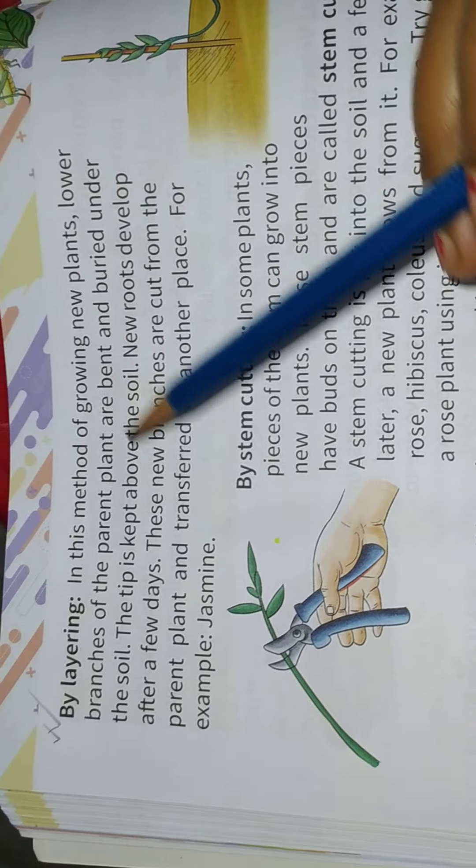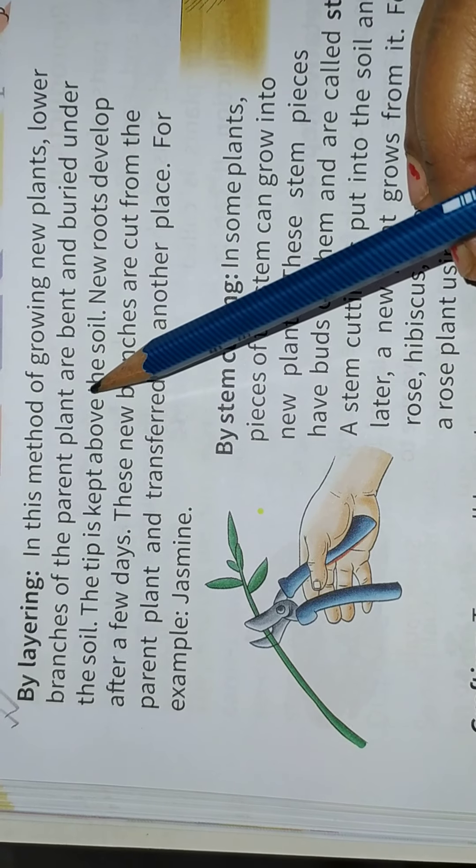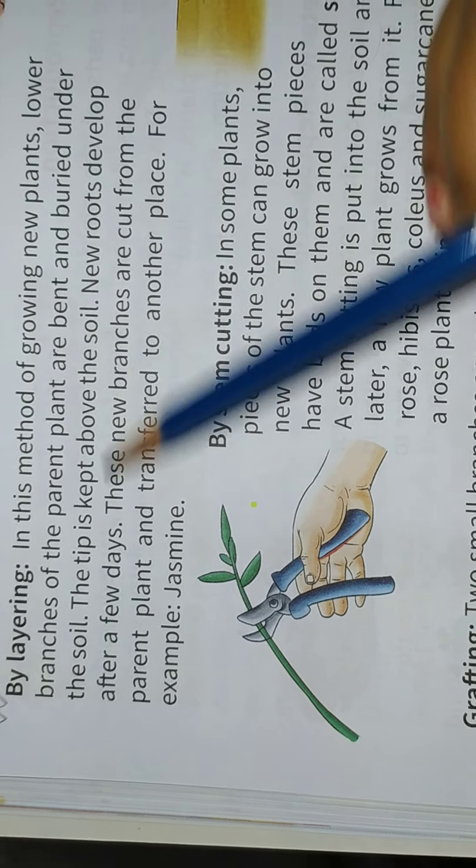By layering. In this method of growing new plants, lower branches of the parent plant are bent and buried under the soil.